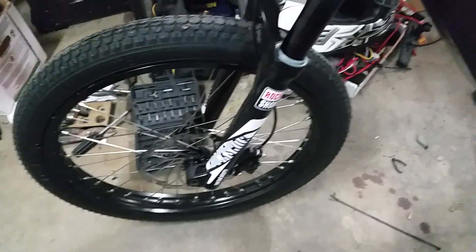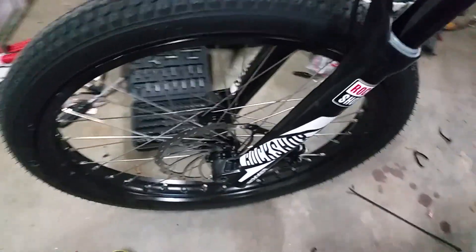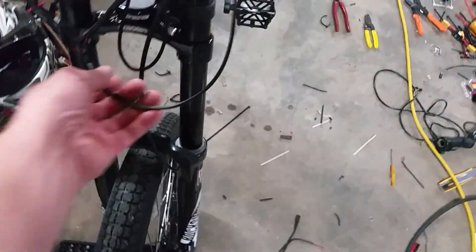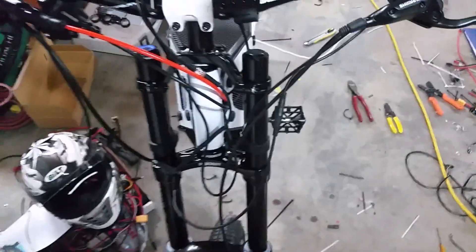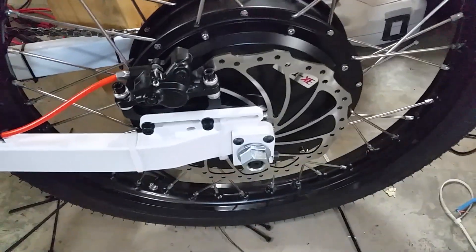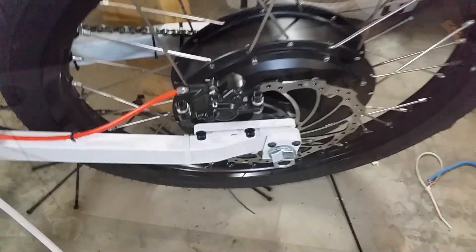Dual crown fork — this is the RockShox Boxer World Cup with a 200mm rotor. I'll tidy up the wiring a bit before I send it out to you. Rear shock. Rear disc is also a 200mm rotor. It's a MUXIS 3K turbo motor with a 3 turn winding.